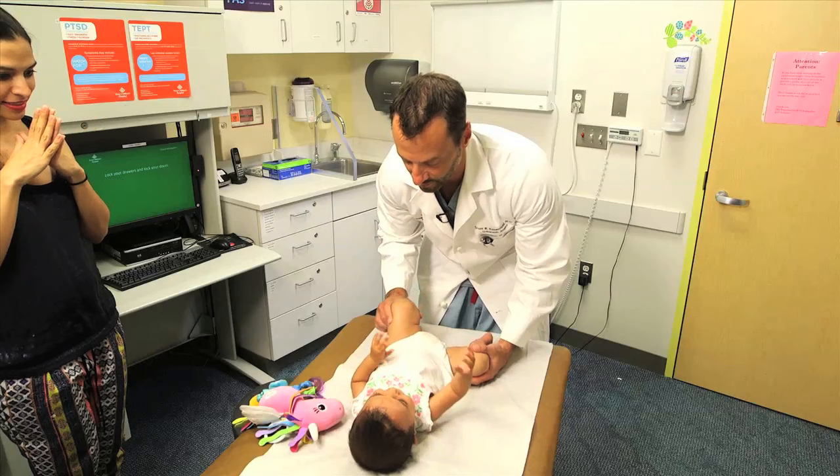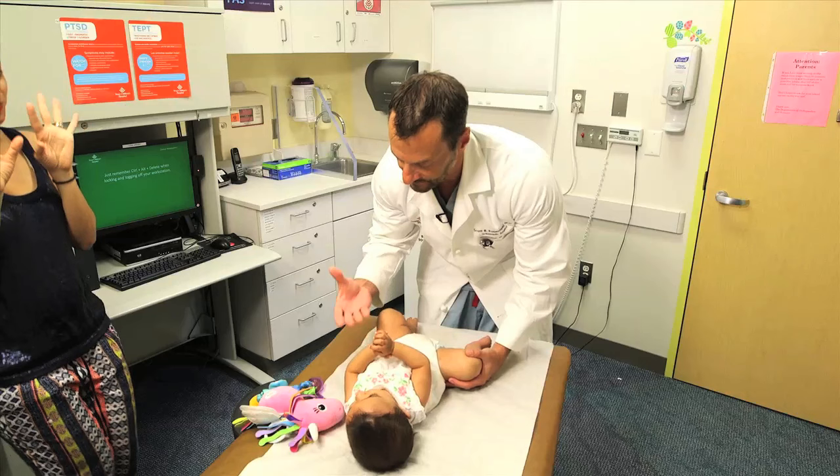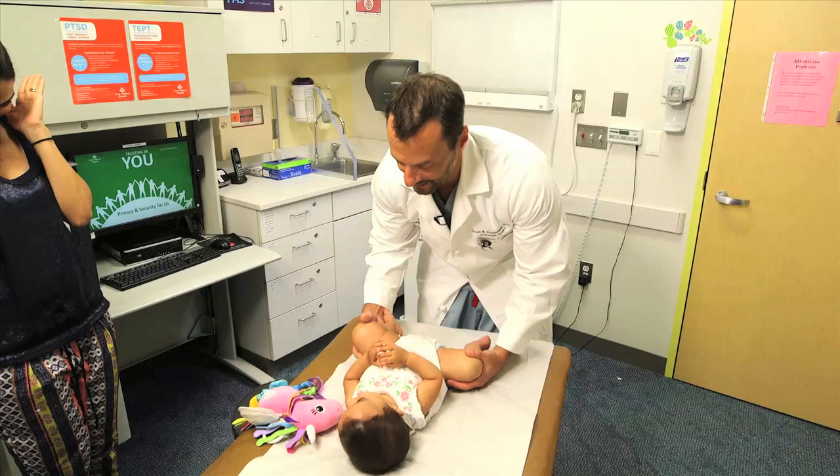The Ortolani exam is the opposite, where I abduct it and I lift up on the trochanter to see if I can put a dislocated hip back into the socket. And this is a negative Ortolani exam.